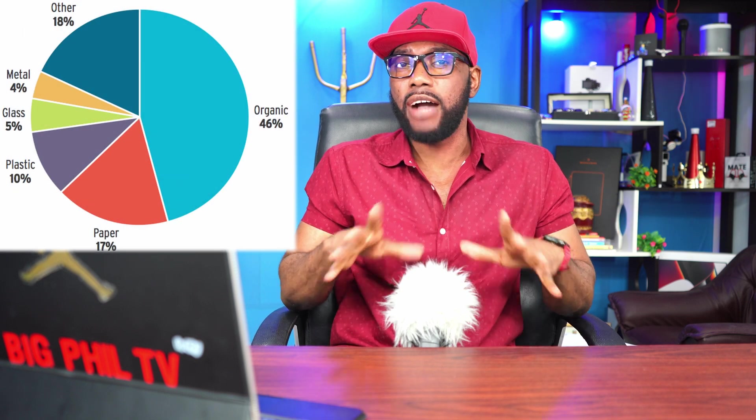Hey guys, Big Phil here, and welcome back to another video. In today's video I have a very interesting device to show you guys. But first, let's talk a little bit about statistics, because according to statistics we produce lots of garbage every single day, and half of that garbage is the remains of food. That's a lot, right?